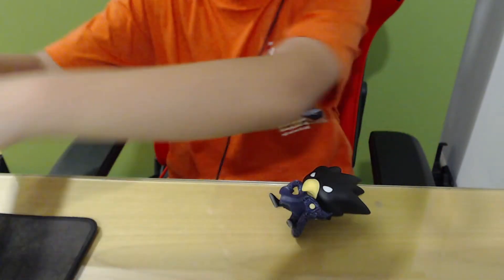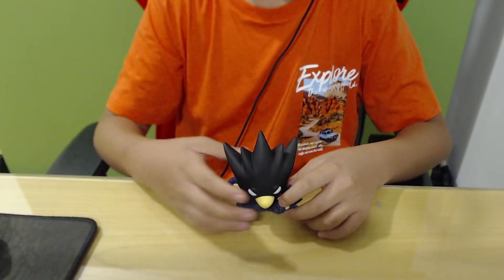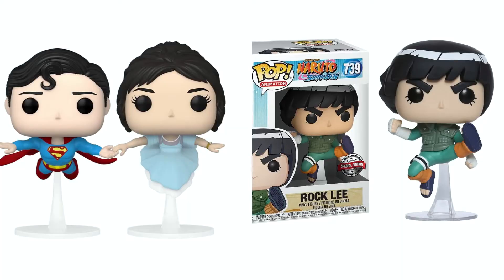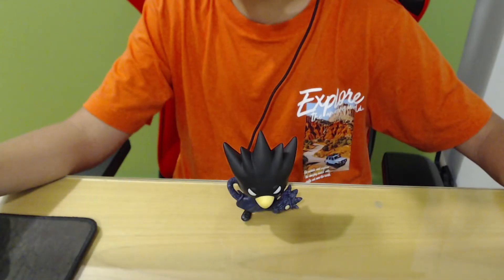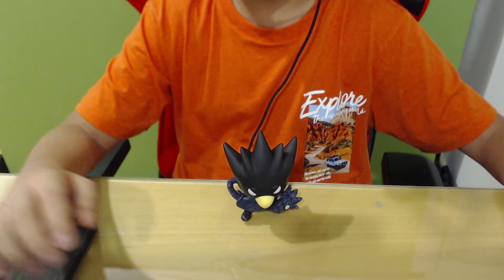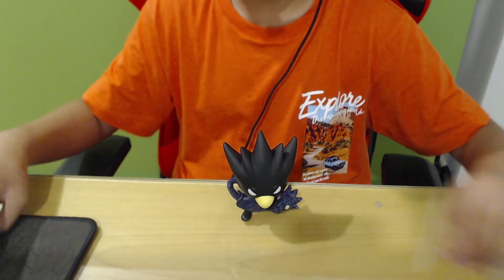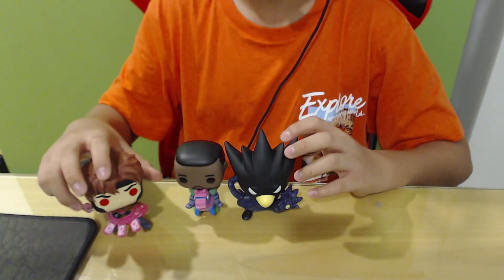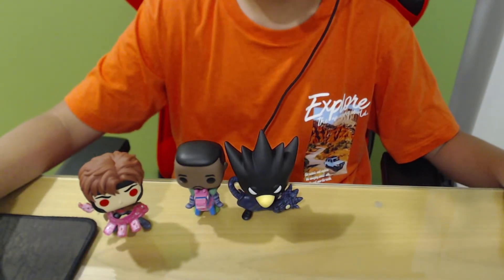So it is very false that Funko Pops have a stand. Well, maybe some might — like ones that are flying or jumping around — but in these videos I see, the Funko Pops in question are these kind of standard Funko Pops, and that's obviously false.